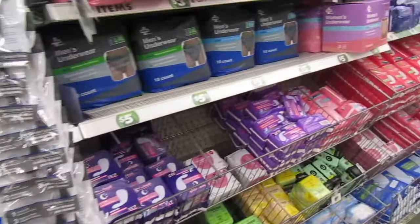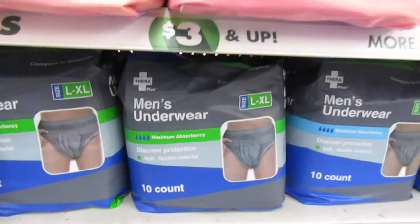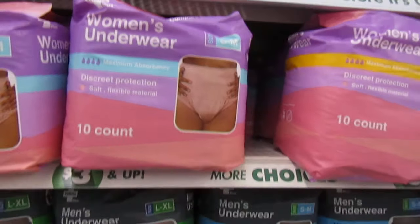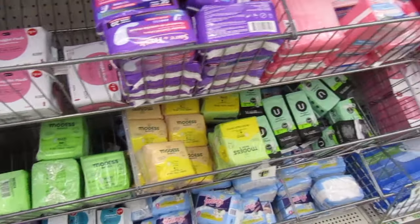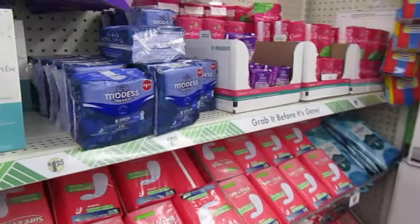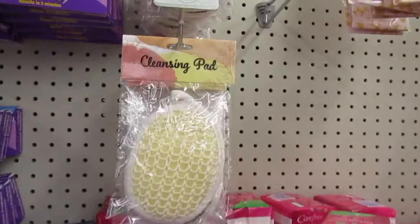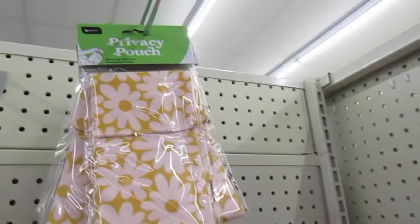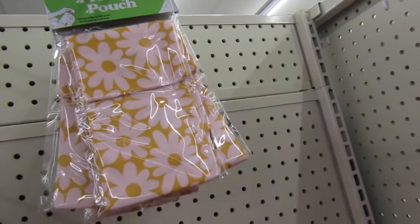They have the feminine items — same section. They have the men's underwear and then the women's underwear. These are $3 — it's a $3 to $5 section, and down below is the $1.25. This is a cleansing pad, a little pouch just to put your disposable products.